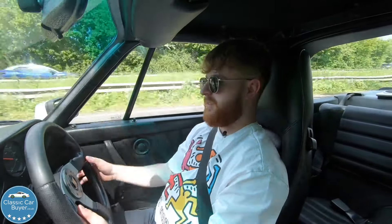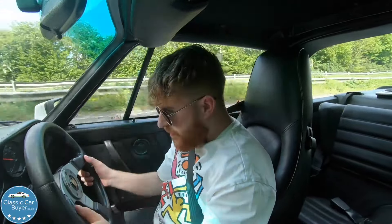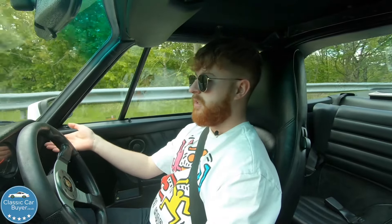I like how you can't see half the speedo around the steering wheel — you have to duck and dive to see it. I do however have some bad news: the clock is incorrect. Let me try first gear — there's no one behind me, nearly a standstill.